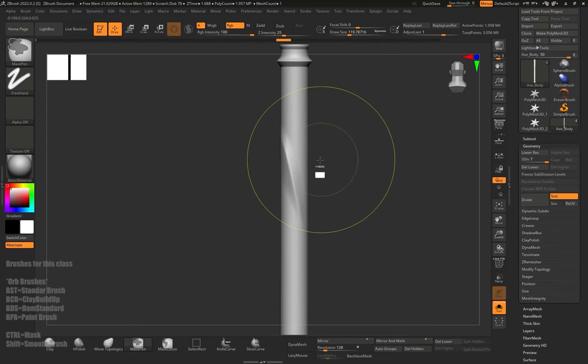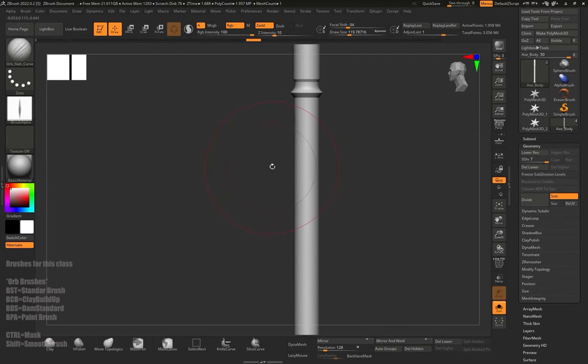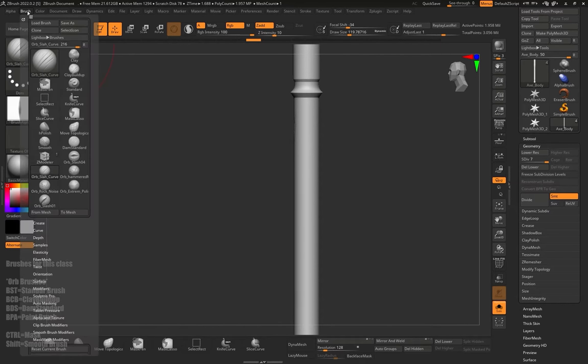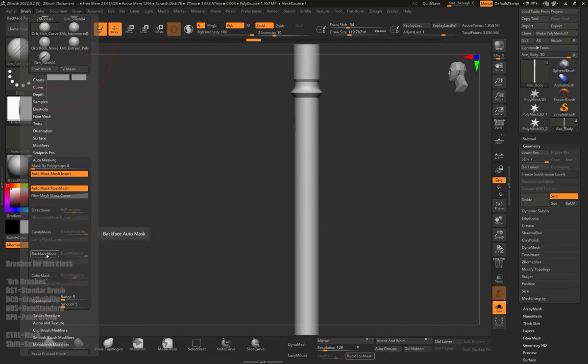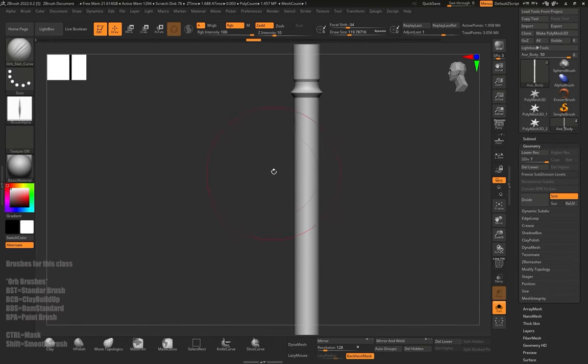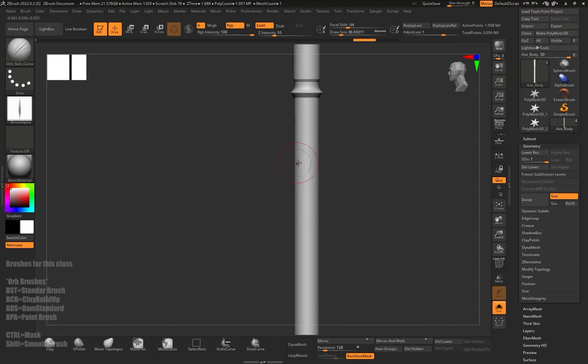I'm going to hit Control Z so the pole is smooth again. Go to the upper left corner to Brush, then to Auto Masking, and there's a button called Back Face Mask. This function works with every brush, so if I change to Clay Buildup or any other brush I need to activate it again each time. When I click it, as you can see there is no reprojection on the other side, no matter how big the slash is.